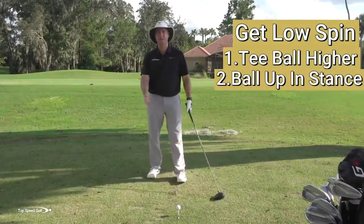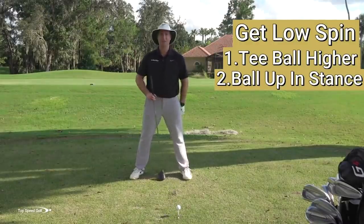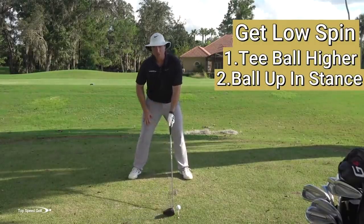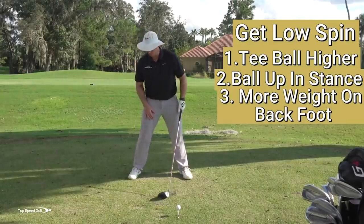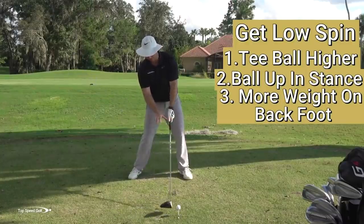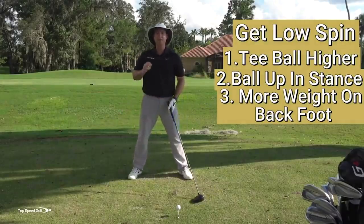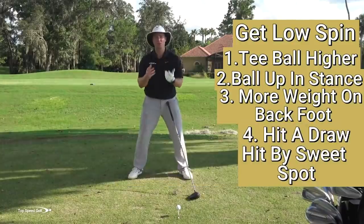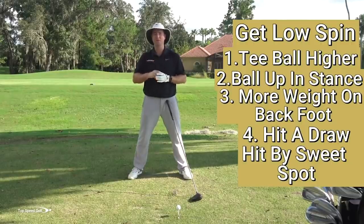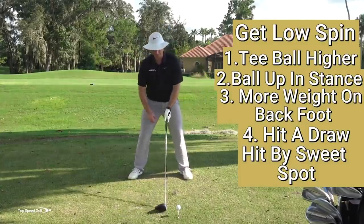I want to put the ball a little bit more up in my stance. For me, I'll put it around my left ankle if I'm trying to get a real high, low spin shot — high launching, low spin. And then I'm going to feel like I have a little more weight on my back foot. Inside of my back foot at address is where I want my weight, so I feel like I can promote that more upward type swing path. Finally and most importantly, I want to feel like I hit a draw — a little bit of a draw — and I want to feel like I get that contact above the sweet spot. If you think of nothing else, visualize a draw with that contact high on the face. The rest will kind of take care of itself.